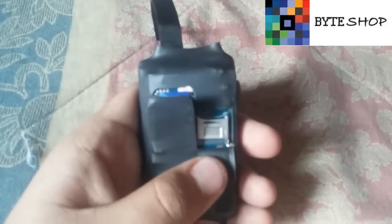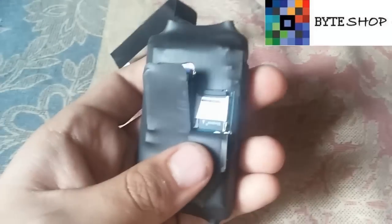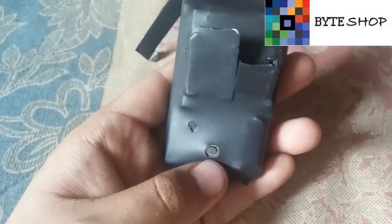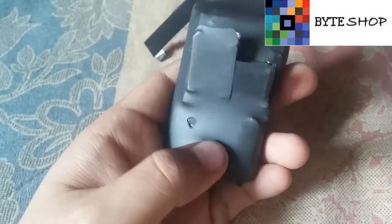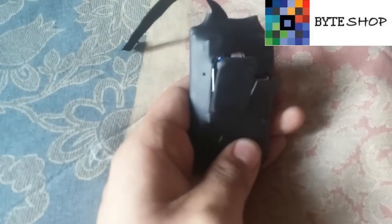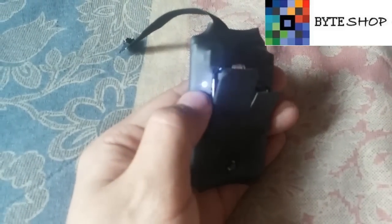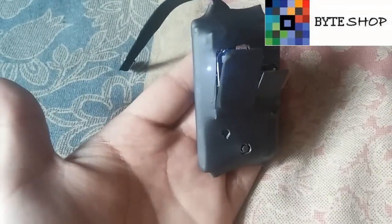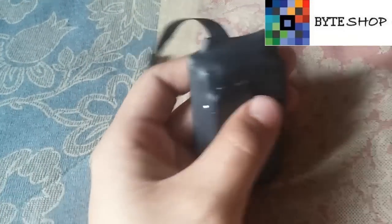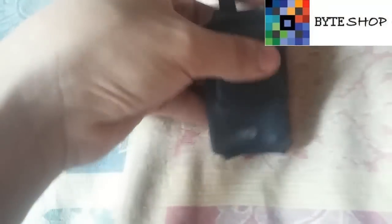Y una memoria micro SD. Una vez insertada la micro SD, ahí la van a ver. Para prender la cámara, dejan este botón apretado durante 3 segundos y va a parpadear aquí. Eso significa que la cámara ya está prendida: cuando está parpadeando significa que ya está encendida. El siguiente paso es usar su celular.